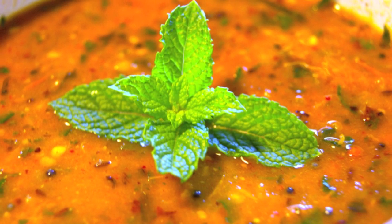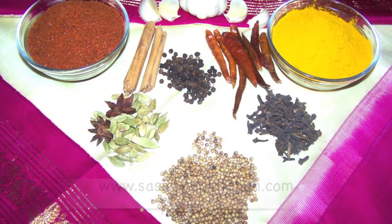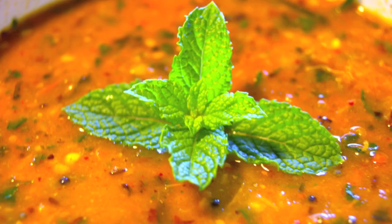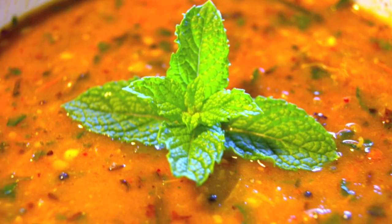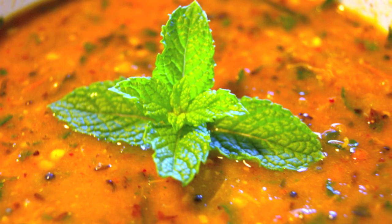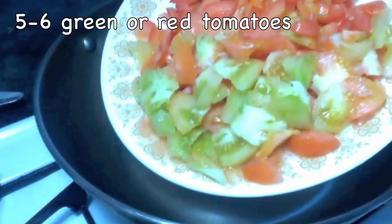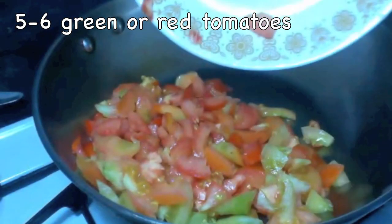Namaste, welcome to Shesrakashkitchen.com. Today I am making spicy tomato mint chutney. This is a nice side dip for idli, dosa, upma, pongal, etc. It can also go with rice or chapati.